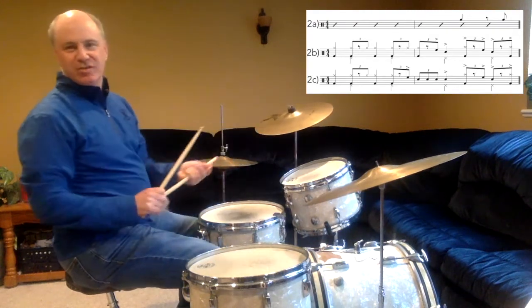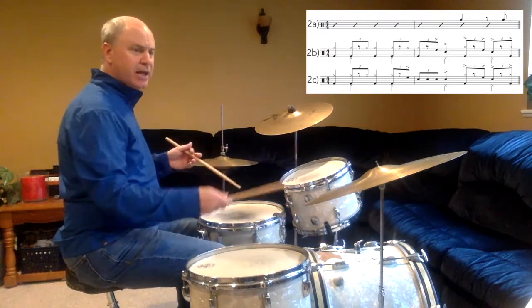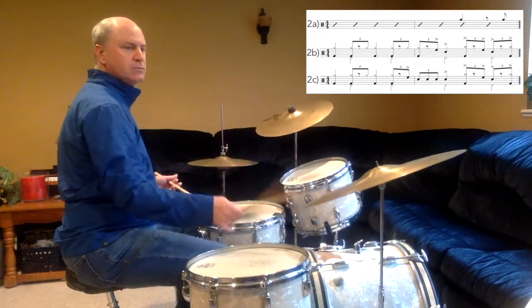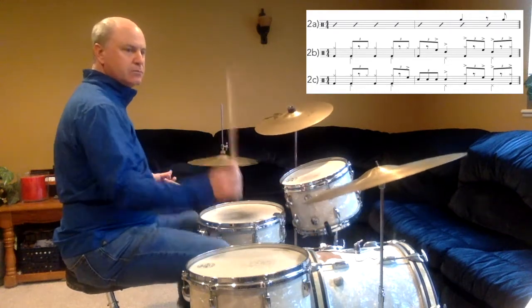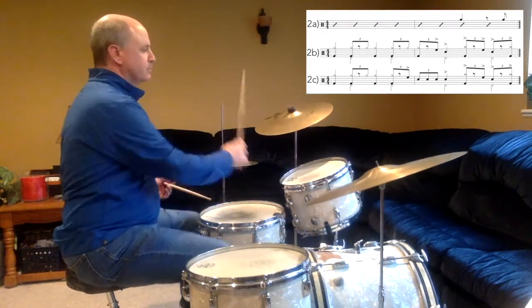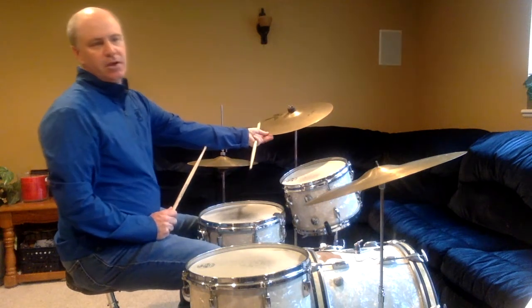Line 2C with the triplets, and a 1, 2, ready, and... Line 3A has an ensemble figure on the and of 3 and then on beat 1.